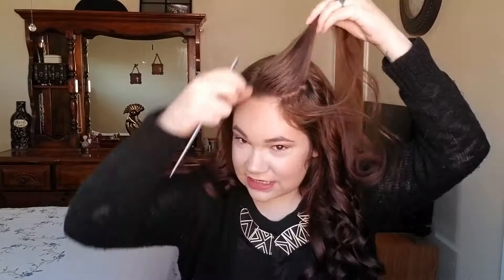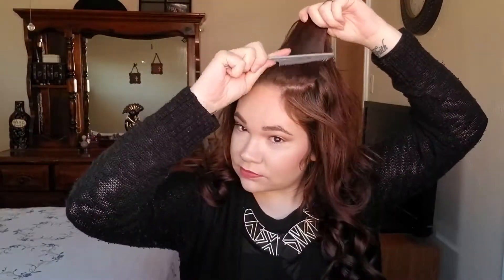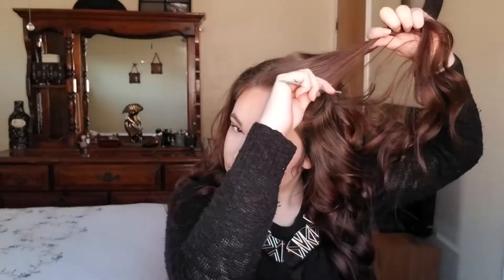For the last step of my hair, I'm going to take a comb and I'm going to tease just the top part of my hair to give it some volume, and then I'm just going to throw my bangs back like that. Same on this side.